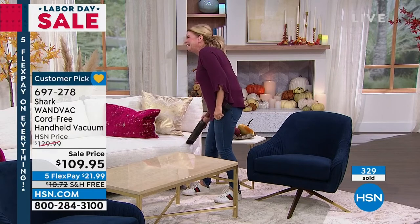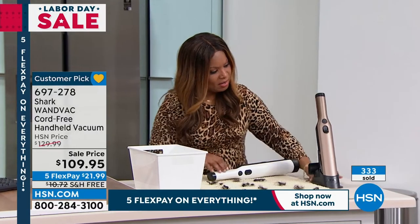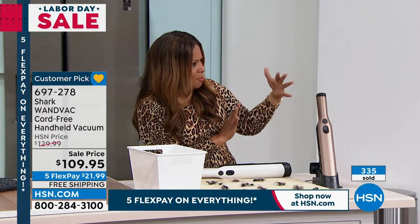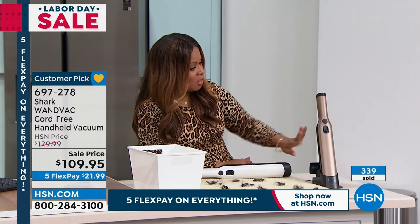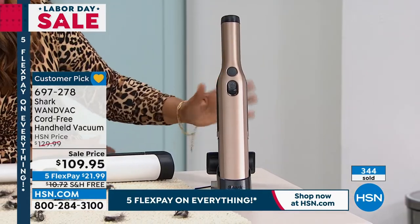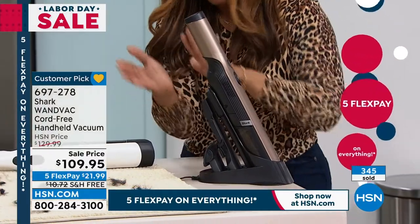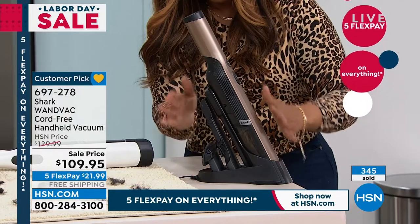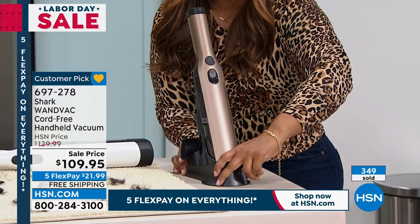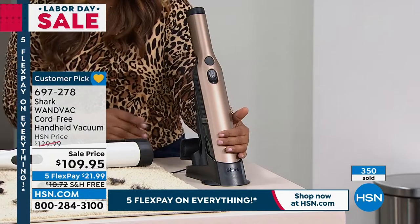It does look really nice. As a matter of fact, look at how it will sit on your countertop — look at how pretty it is. When you look at it, it almost looks like a wine bottle opener or something really fancy. Or a salt and pepper shaker. It's really beautiful, done in almost a metallic look. Nice and slim — that's the front profile. The way it sits in this cradle with your onboard tools, you're never looking for them. For the weekend, free shipping and handling and five Flex Pay on this. It's while supplies last — last chance to get the bronze, that one's going to sell out first.